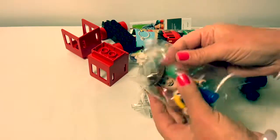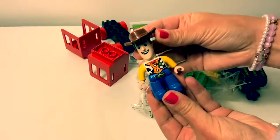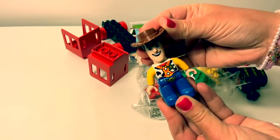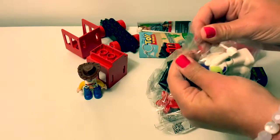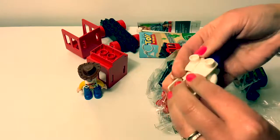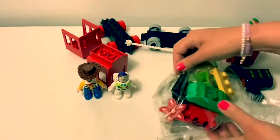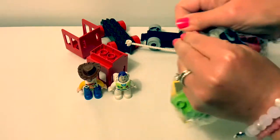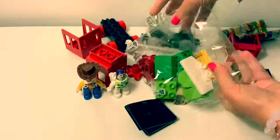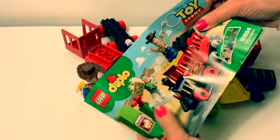Let's take a look at what came in the box. Here we have Woody. He's cool. And we have Buzz Lightyear. He is cool too. Here are some Lego pieces. Here are the instructions.